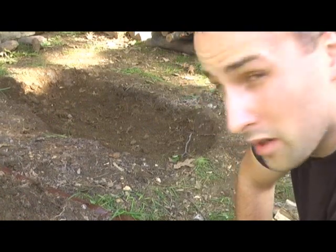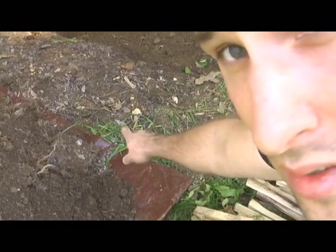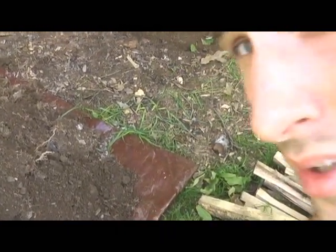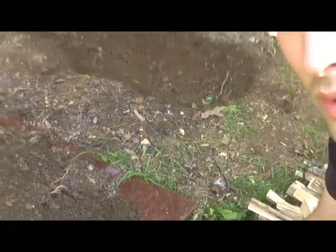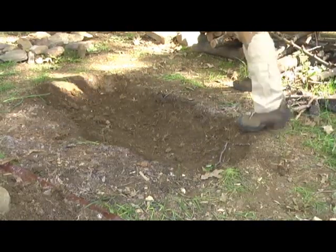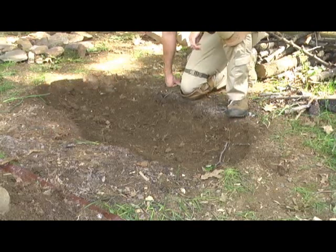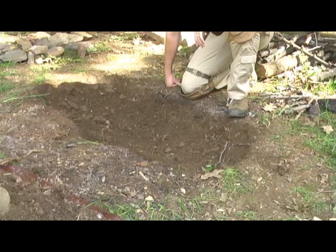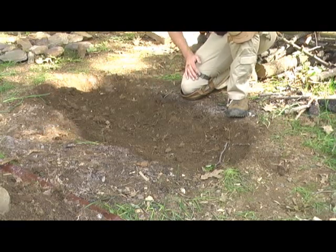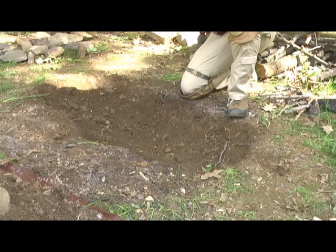We've got our hole dug out. One thing I didn't do correctly — I started getting too fast into it — the tarp should be right there on the edge, but we're going to make it work anyway. Here's the area we have. It's big enough for me to lay my torso inside; my feet are going to kick out a little bit, but that's all right. One bonus this is also going to do is aerate the earth a little, so it's going to be a lot softer to sleep on once I put the dirt back and take out all the rocks.